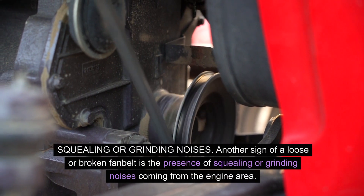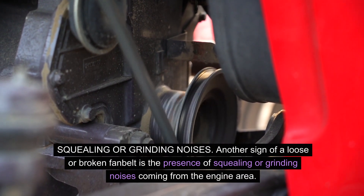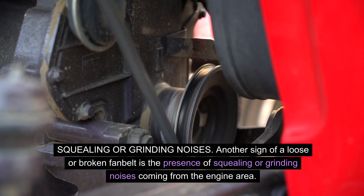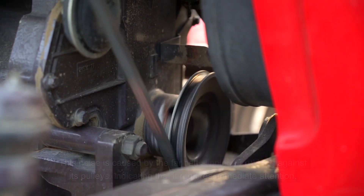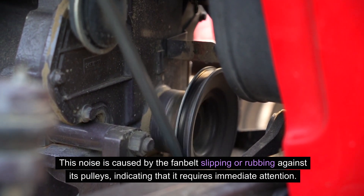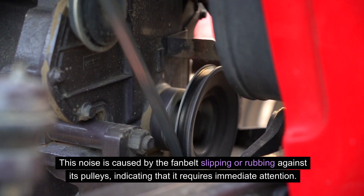Another sign of a loose or broken fan belt is the presence of squealing or grinding noises coming from the engine area. This noise is caused by the fan belt slipping or rubbing against its pulleys, indicating that it requires immediate attention.